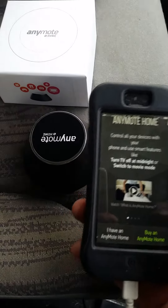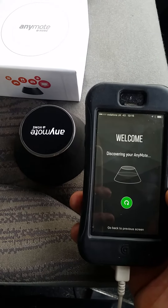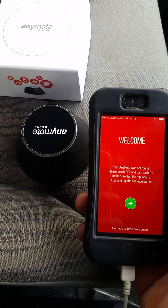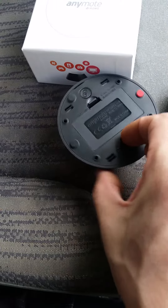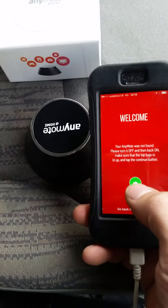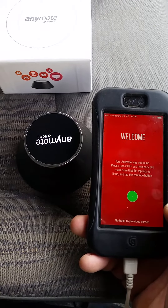Now you can see that it's on. Here is the app. Your device is ready to connect to your Enemote. Discovering your Enemote... Was not found. So it's telling me to switch the power off and then switch it back on again. Let's follow that process — power off, power back on, lights on. Let's press the button again. Nothing.